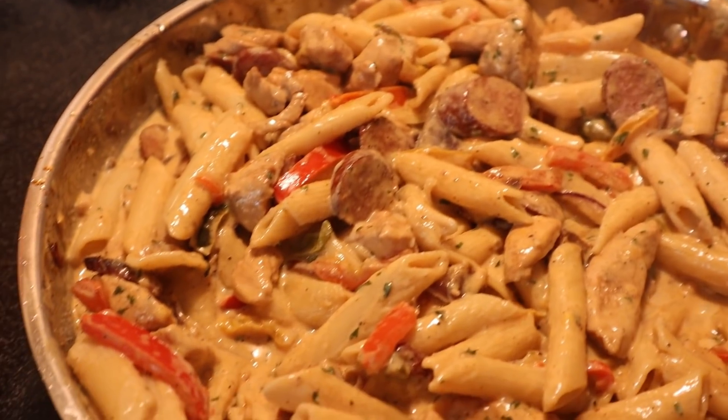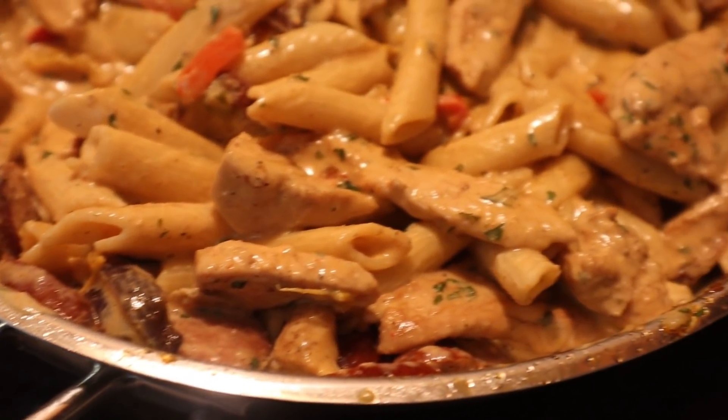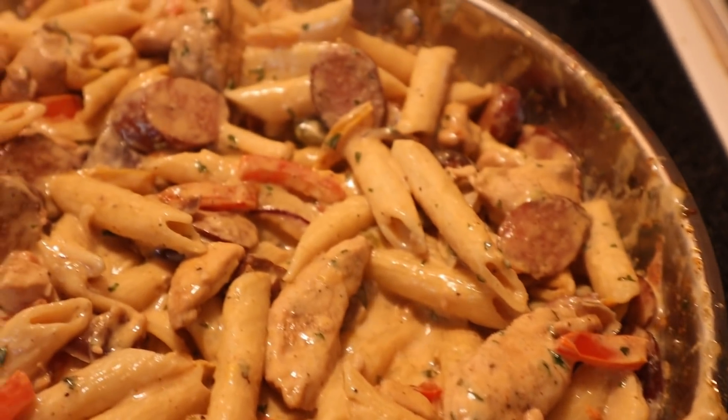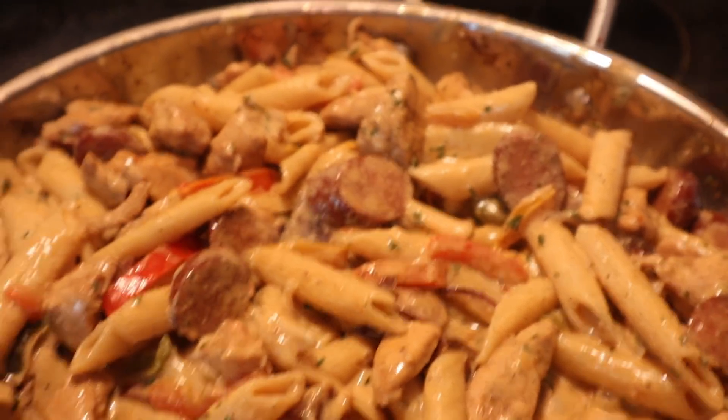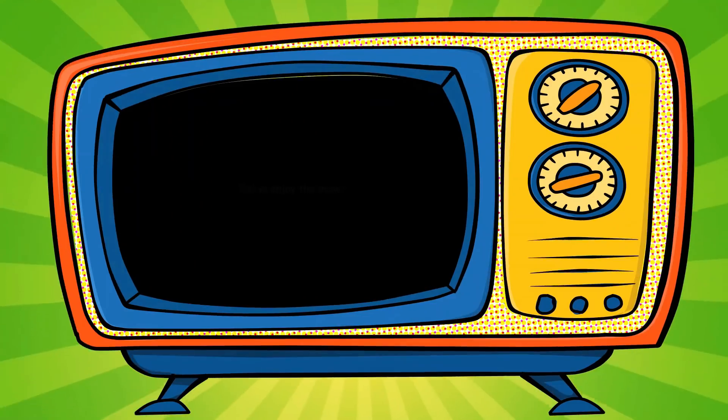That was it, you guys! If you are new to my channel, welcome to Simply Food by Ty. If you're one of my returning subscribers, y'all know I love y'all so much. I hope y'all try this recipe because I'm telling you, it is everything. All right y'all, stay cute and take care — bye!